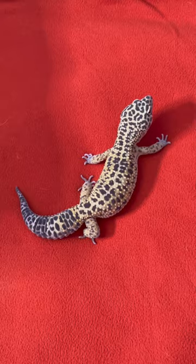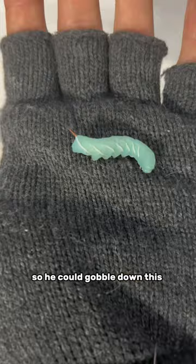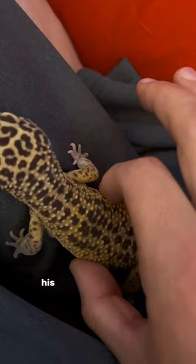Now it's time for step two. Step two is just a simple massage. I wanted him to be as relaxed as possible so he could gobble down this hornworm. I massaged his chin, his body, and even his tail.